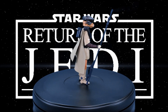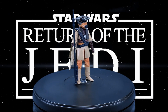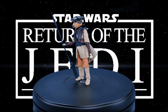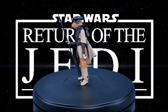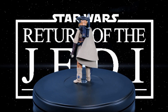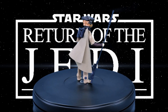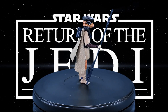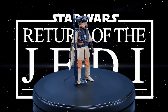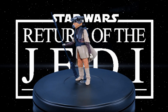The only real drawback I have to this figure is the cape. The material seems to be just a bit too thick in my opinion — your opinion may vary, and that's okay — but I would have liked a slightly thinner material for the cape so that it could be posed easier. I guess wire in the cape would have really helped, Hasbro. The other drawback is that the figure really doesn't hold the thermal detonator the way you might like.